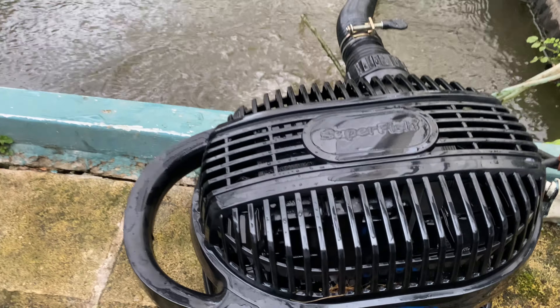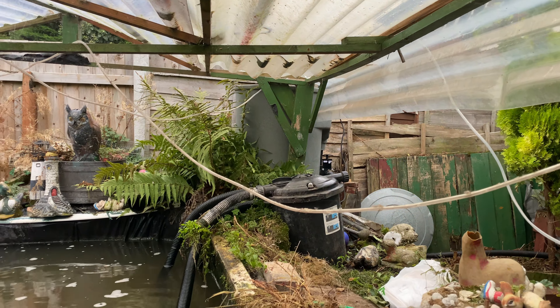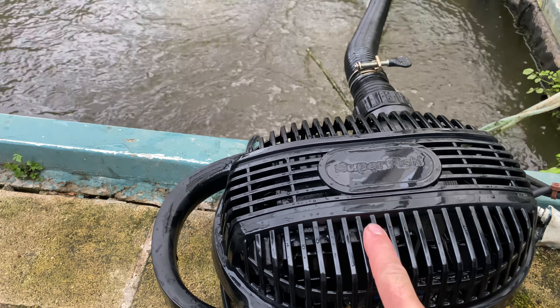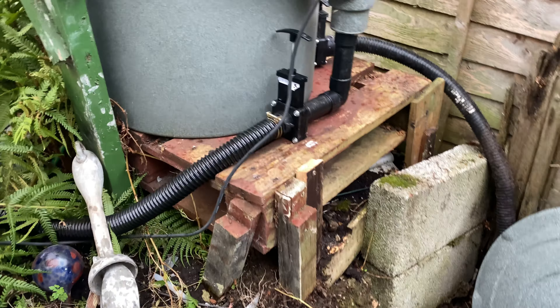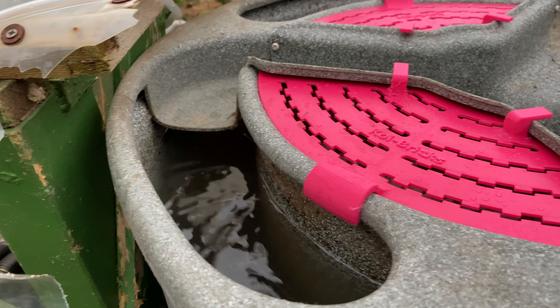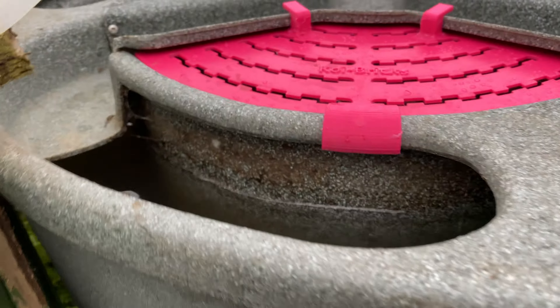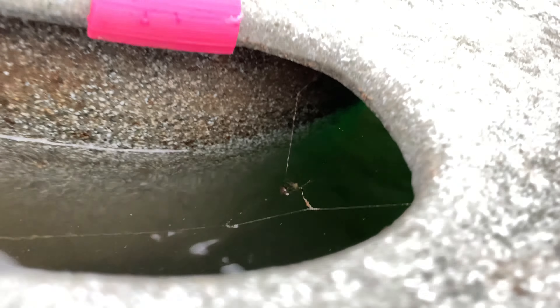I don't know what this weather's doing today - sunshine one minute and rain the next. But this is the Superfish pump with a remote control. So Bob can stand next to his EasyPod and use the remote control to turn this on and off, which should make his life a lot easier. I'll drop this in the pond now and we'll give this a test run. We're currently on number two and it's a 15,000 litre setting. Now look at this - we're nicely two inches below that top plate. That should work a lot better, and we can turn it down even more to number one. You can actually see the UV glow now, so we know it's actually doing something.